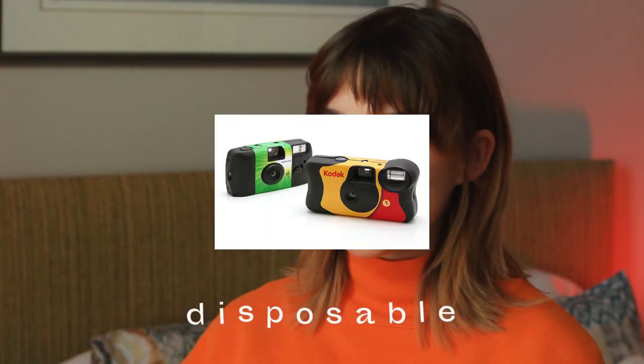First of all, we have disposable cameras, which are the worst for the environment. They're cost-effective if you're just gonna use them once, and it's nice because they can handle a lot of wear. The nice thing about a disposable is that it's entirely automatic. You can get a waterproof disposable — so if you're doing something underwater and you don't want to go through all the trouble of getting an underwater rig, they're handy, but we can do better.